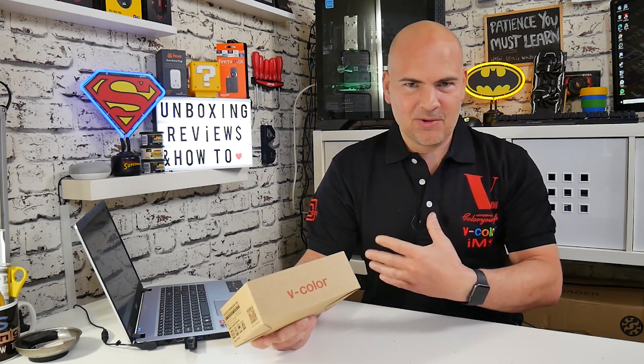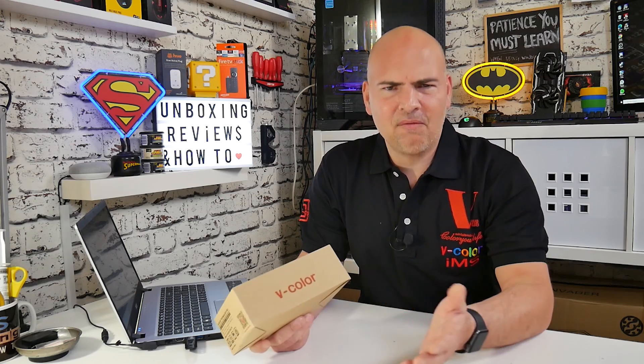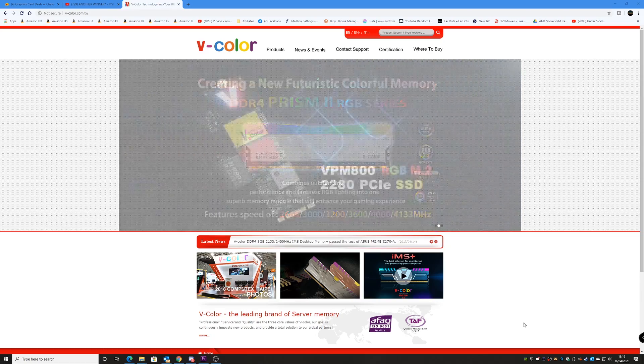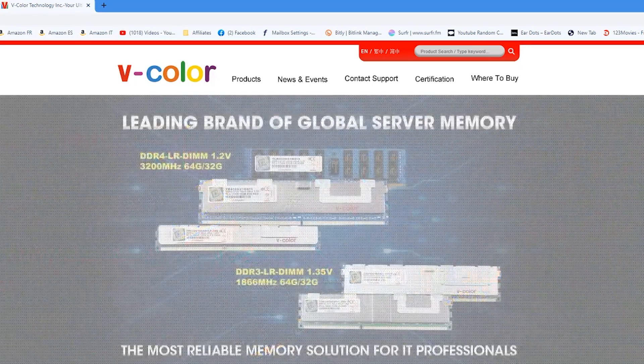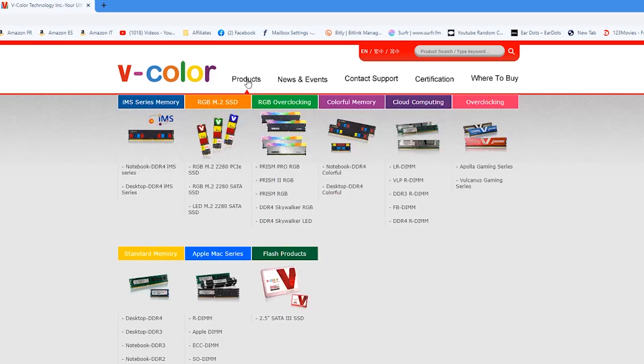On today's video, I've been really lucky to have been sent a care package from our friends over at V-Color. They sent me this nice polo shirt, so I thought it would be a good idea to put it on and give the Mike's Unboxing t-shirt a rest for the day while we go through some of the bits they've sent us. If you're wondering who V-Color are, they're a memory manufacturer based in Taiwan, and they do some really, really good stuff.